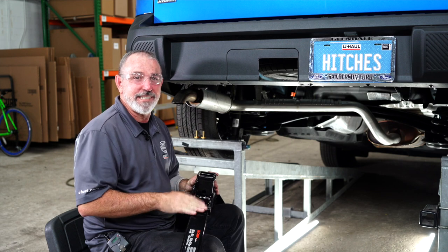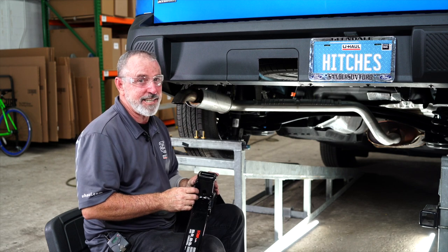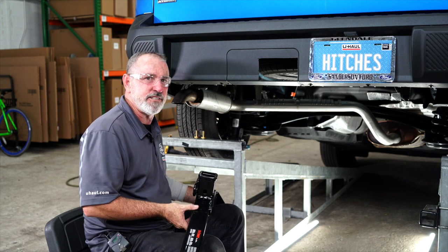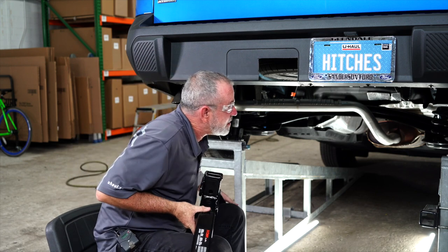We're ready to put the hitch up into place. It's a good idea to get a second set of hands to help you out — the hitch is a little awkward and a little heavy. Let's go ahead and raise this up into place.